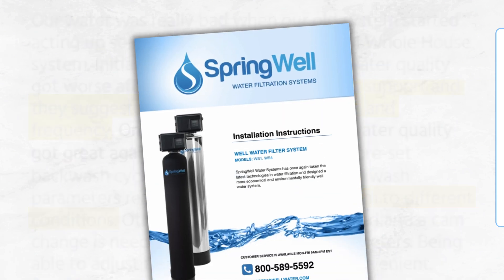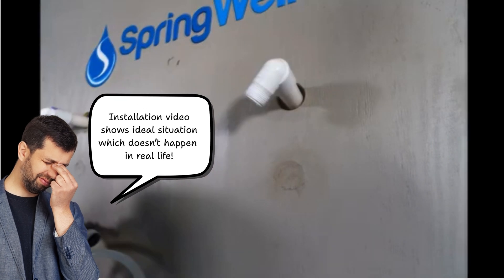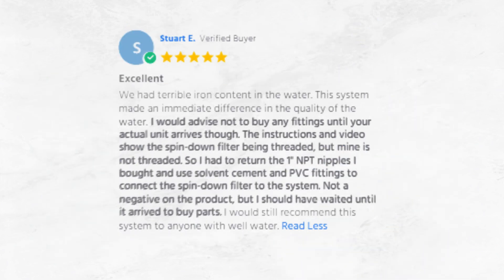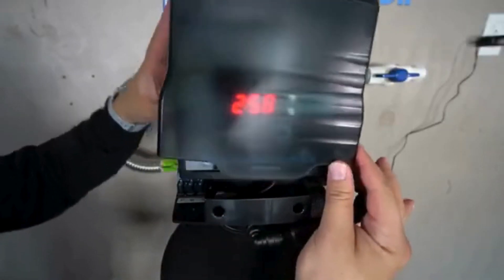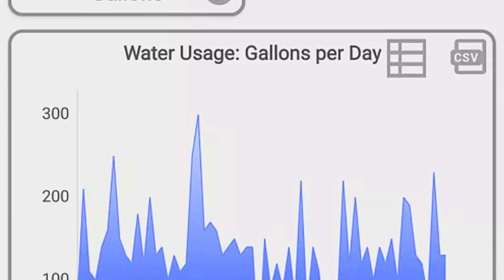While manuals and video guides are provided, they might not perfectly match every home setup, making hiring a plumber a wise choice. It is recommended not to pre-purchase additional parts, as the exact configuration becomes clear only when the unit arrives. The good news is that after setup, the system is virtually maintenance-free, and you can monitor your water usage and backwash cycles via a handy smartphone app.